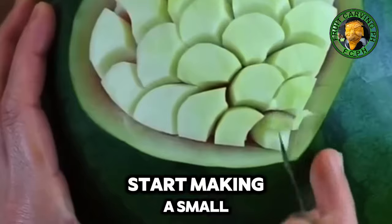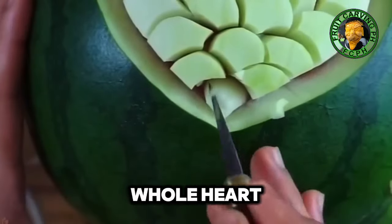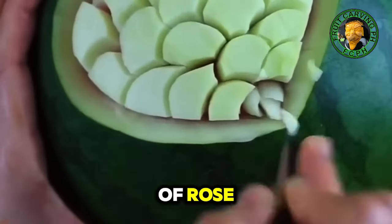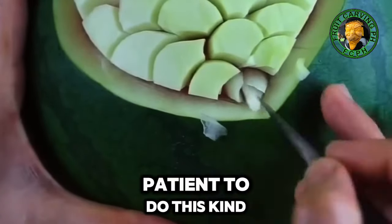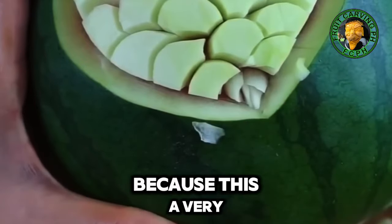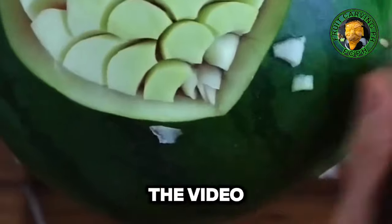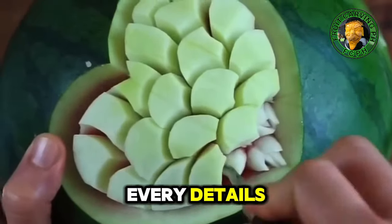Then start making small rose buds to fill the whole heart. This is a very attractive detail — it's like a real bouquet of roses. You just need more patience to do this kind of detail, because this is a very long process. Just follow the steps in the video so that you won't miss every detail.